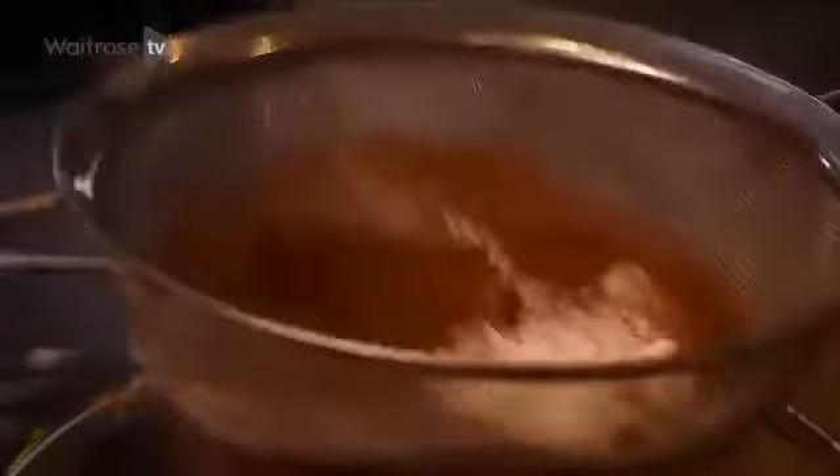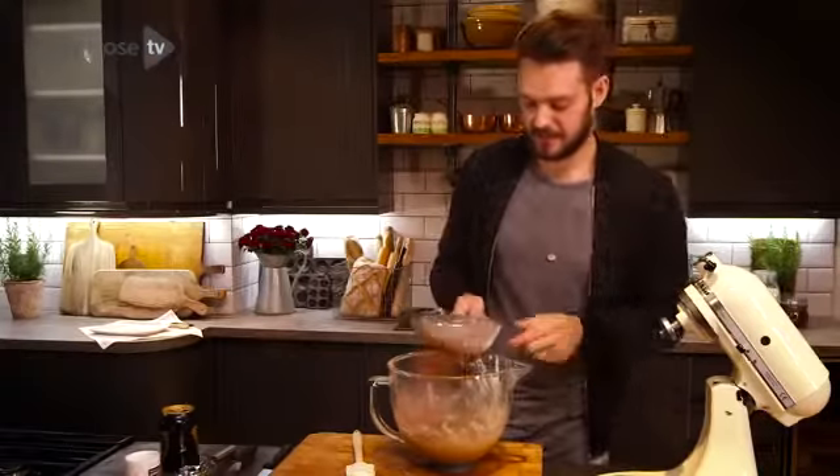Usually I wouldn't sieve flour, but because the cocoa powder is always quite lumpy, it's a good idea to put it through a sieve. Then for a bit of added extra rise, just a little bit of bicarb.